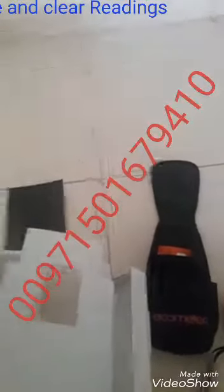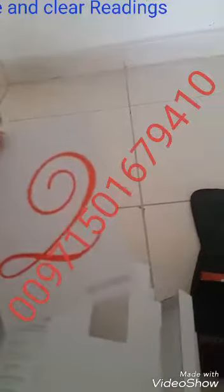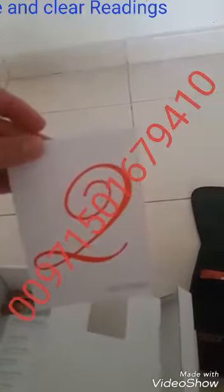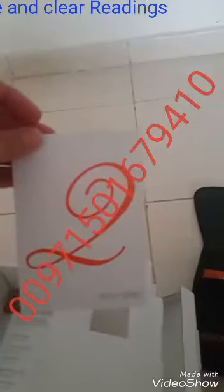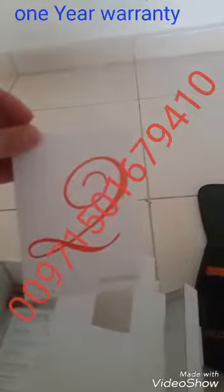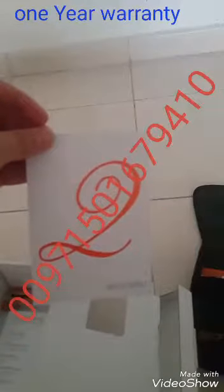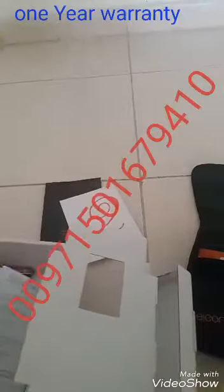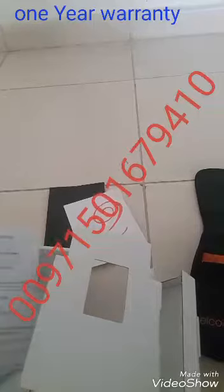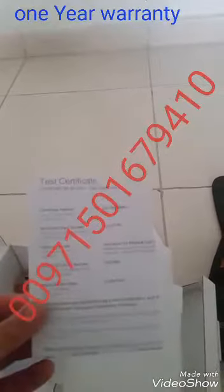You will also get the warranty — actually it's one year warranty, and you can extend it by one year by logging into the Elcometer website and entering the serial number. All devices from Zibartish Middle East already come with an extended two-year warranty. For requesting the device: 050 167 9410 inside the UAE.